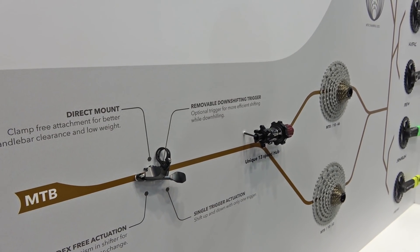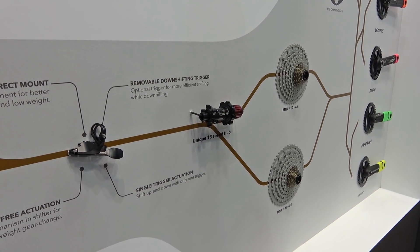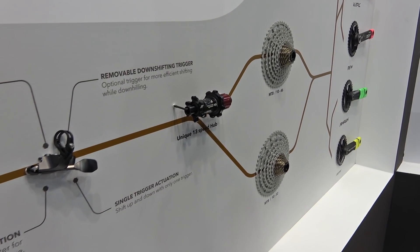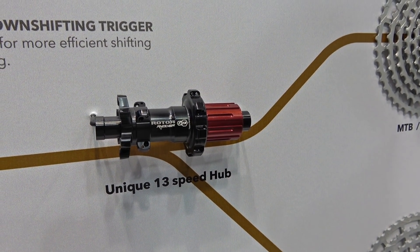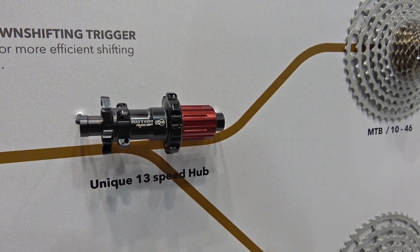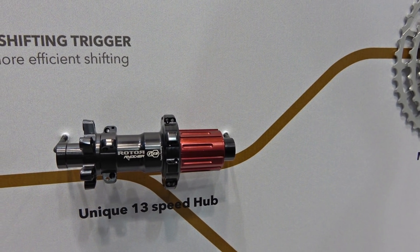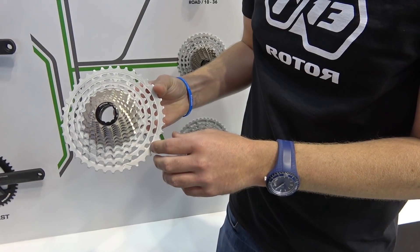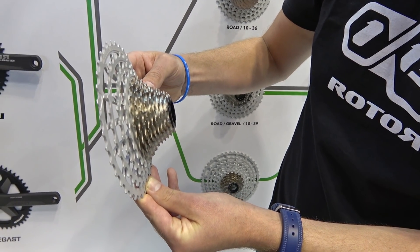Because our cassette is the world's first 13-speed cassette, it's slightly wider than standard 12-speed or 11-speed cassettes. For that reason we had to design a specific hub. What we've done is move the pieces three millimeters slightly inward and then created a two-piece lock ring in order to adapt for the extra space.